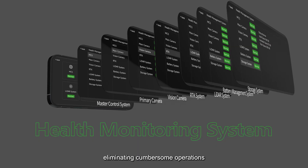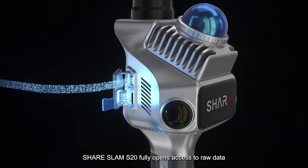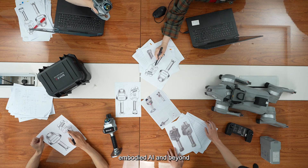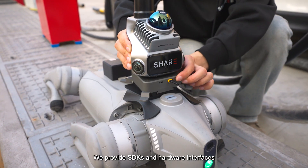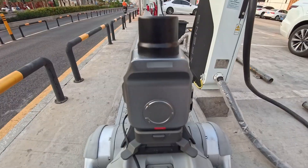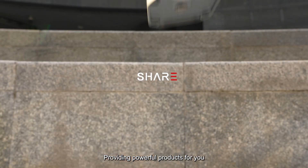The Shear SLAM S20 fully opens access to raw data, catering to the needs of academic research, embodied AI, and beyond. SDKs and hardware interfaces are provided for the adaptation of new survey equipment like robot docks, unlocking limitless ecosystem potential.